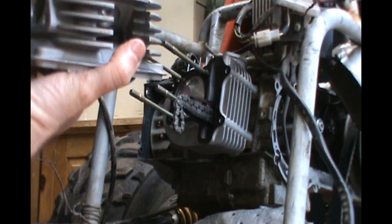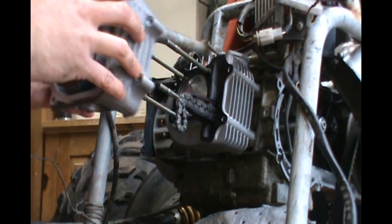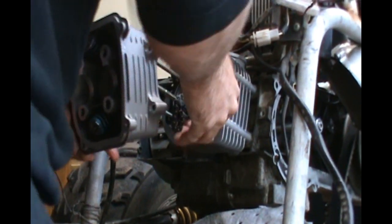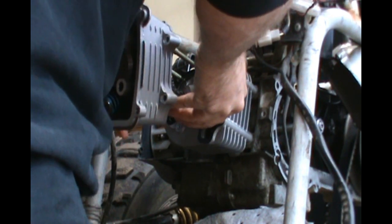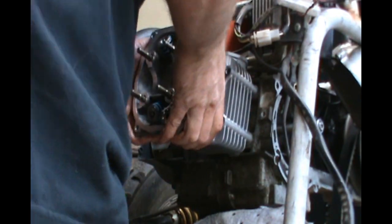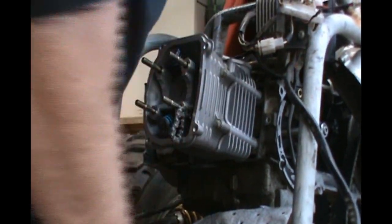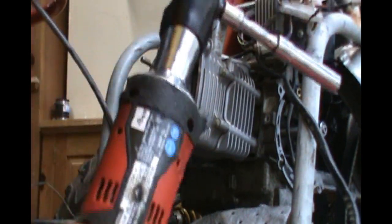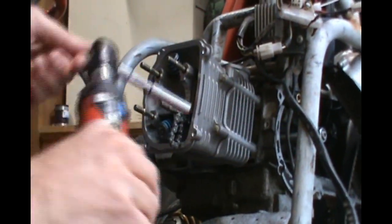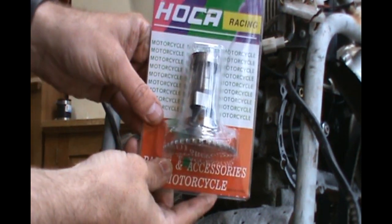We slide the cylinder head on — she's clean. I like her. Now I've got this fancy guy right here — here's my new A13 Hoker cam. Look on the back, it says 'Boom, A13.' We're going to see how this bad boy acts up.